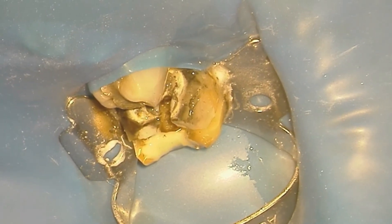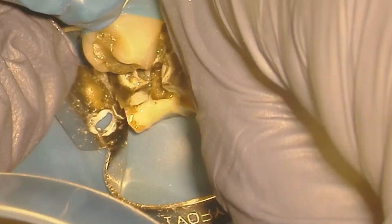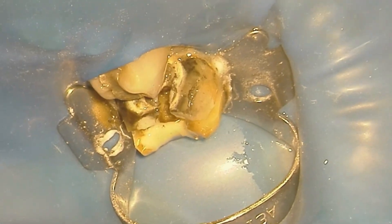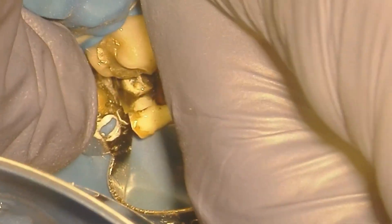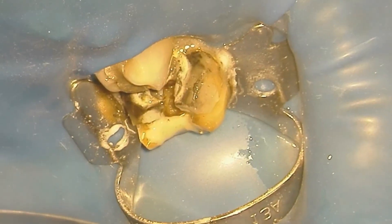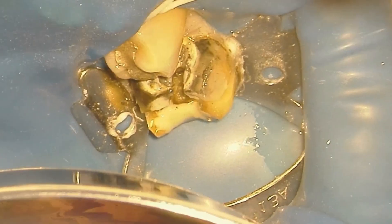Then I'm going to use some floss to push that down through the contact. Do not pull back up straight out — you'll pull the dam with it. Pull out through the buckle or the lingual. Once we get that nice and secured in place, we're going to then take the floss back out through the buckle.